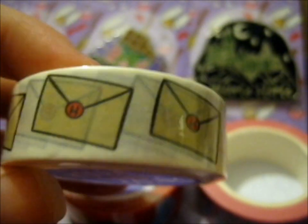This one is the owl post envelope washi tape — basically a clone of the envelope. And last, and not least, it is the cute magical patterned washi tape.